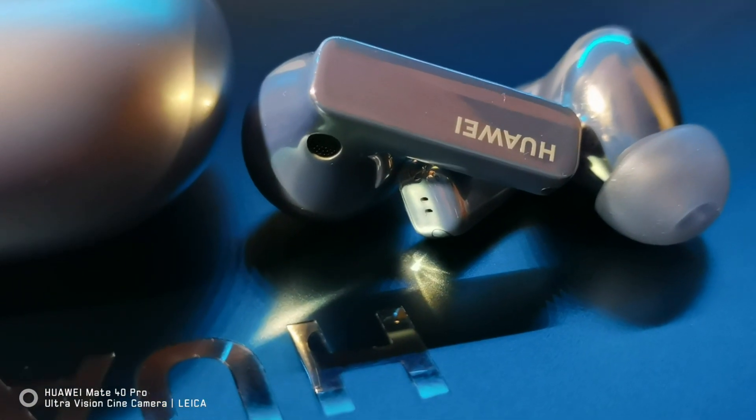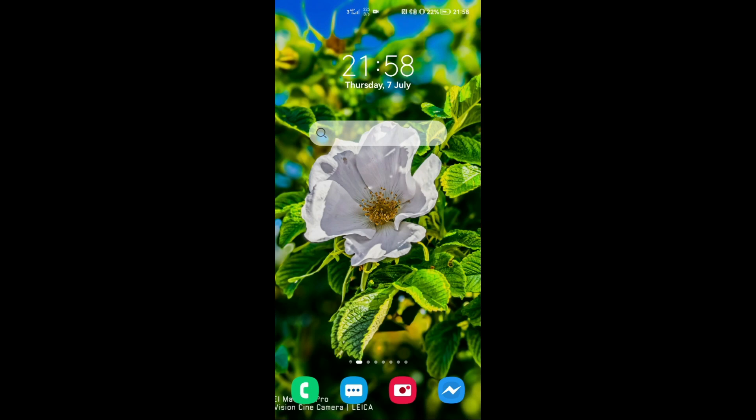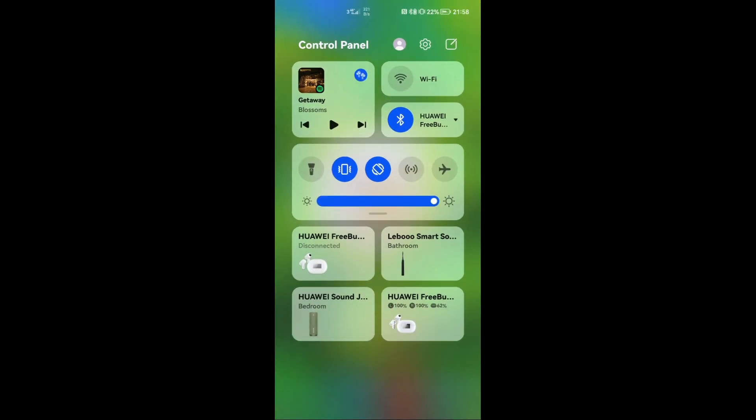The bass also delivers when needed, providing a nice balanced, well-defined bass in relevant situations. As a side note, if you're using a Huawei device with EMUI, you get quick center settings on your home screen with one swipe, which makes a fantastic user experience and makes it really easy to switch between modes on your daily commute. This is not exclusive to the new FreeBuds Pro 2, but it's worth pointing out.